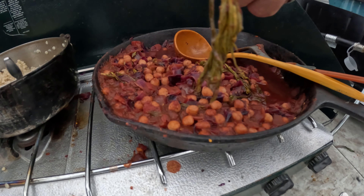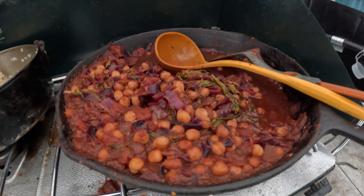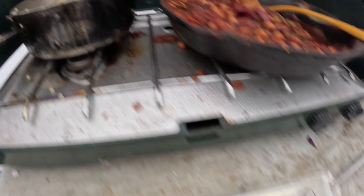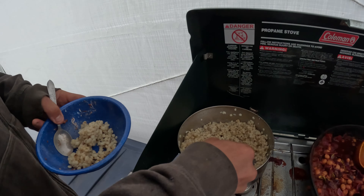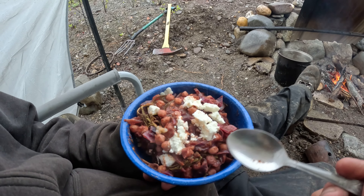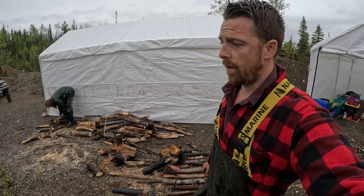We've got chickpeas, cabbage, some fireweed shoots, tomato, some canned tomatoes, some spice, and some cheese on top. Couscous.